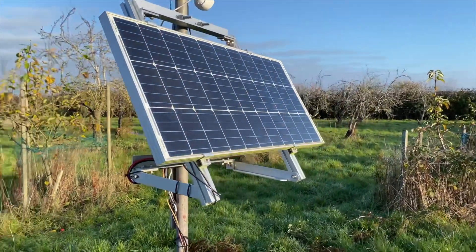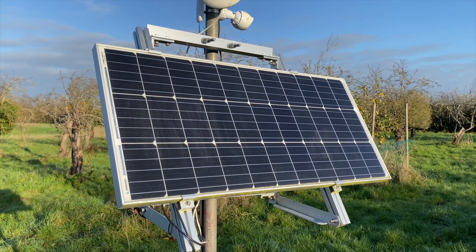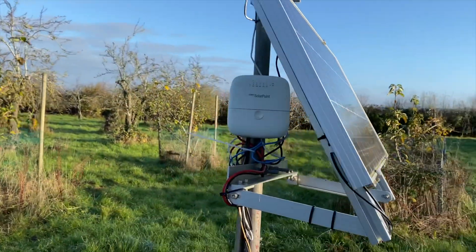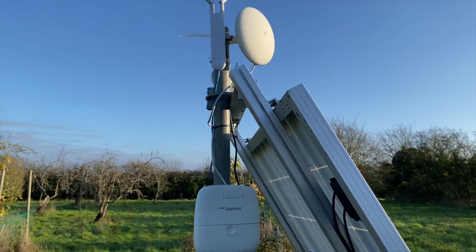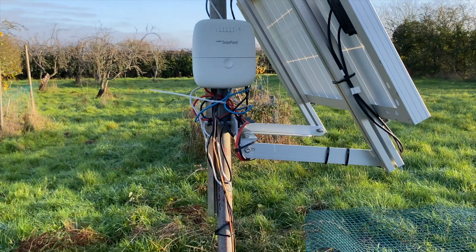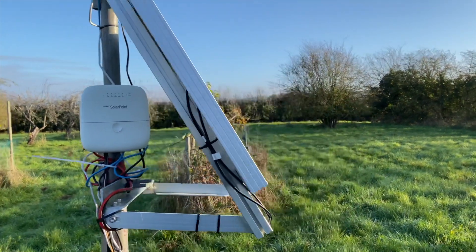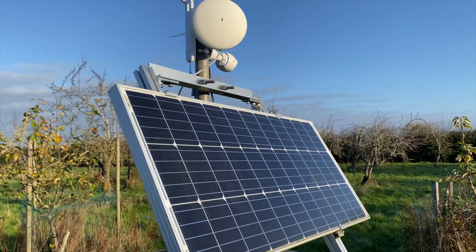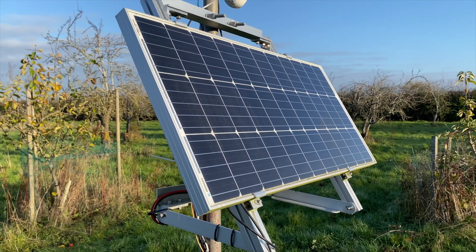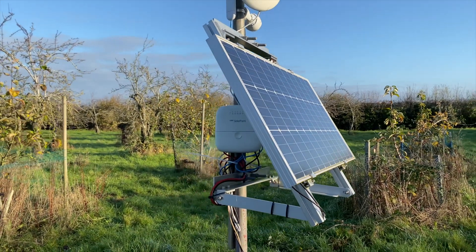What we have here is a Renogy 100 watt solar panel, about £100 off Amazon, with the official Renogy bracket stand for it. I know the cables are quite a mess — I haven't had a chance to tidy this up. It's stopped working at the moment, so this video is going to be looking at how I repair this and get it tidied up, because it's actually stopped charging. A few days ago I realised the device had been offline for about two weeks.